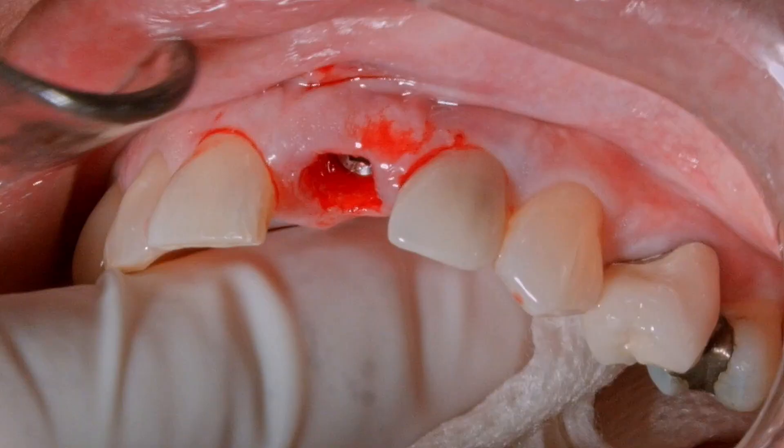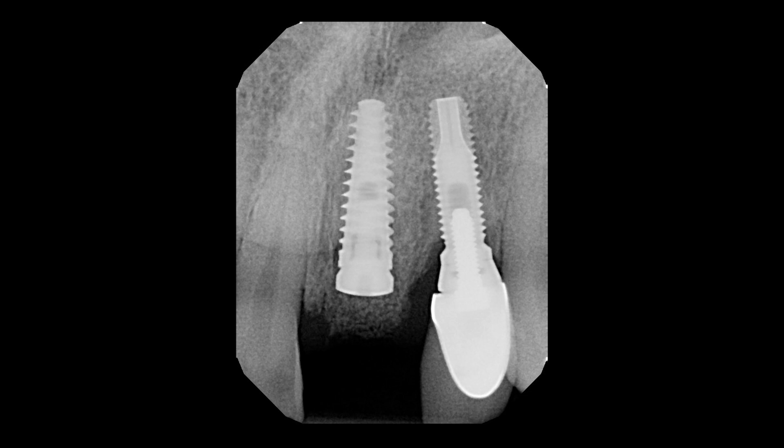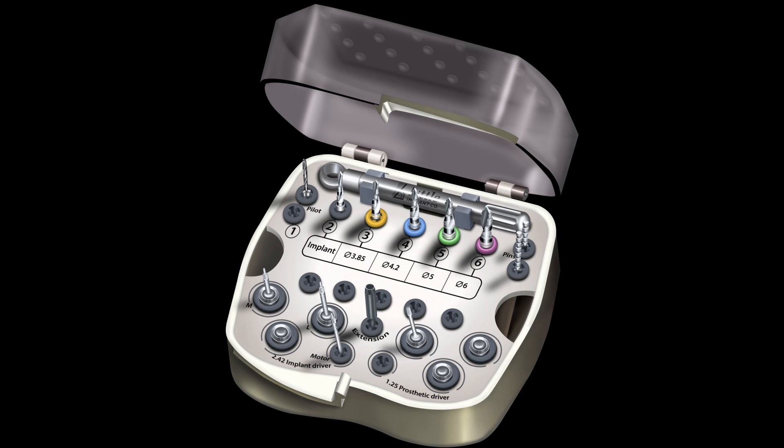You can see when we look at the surgical kit that we have a highly simplified kit compared to most dental implant armamentariums. Here you can see the multi-drill technology which allows for improved implant site preparation.